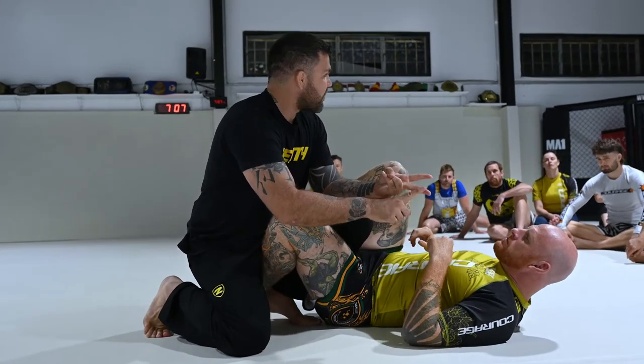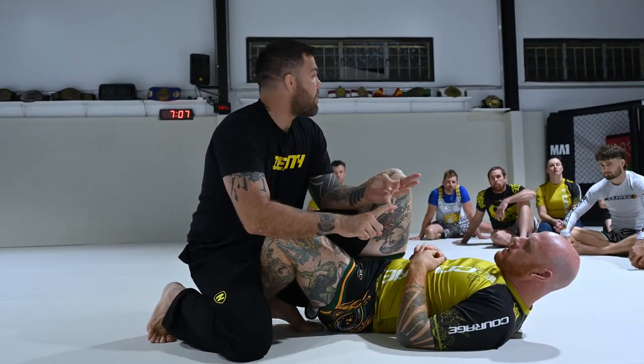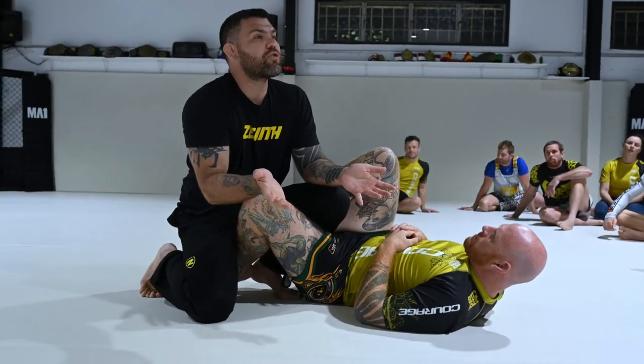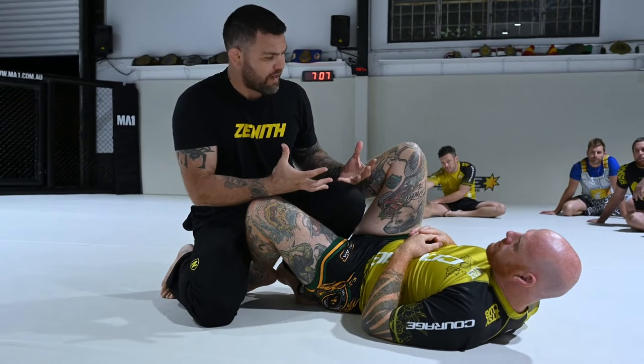So as a result, this guy developed what we call the De La Riva. And then later they developed the reverse De La Riva, and later still the single X. Then they started attacking heel hooks because now people get their knees blown. There's reconstructive surgery that didn't exist in 1960, so now you can heel hook too.